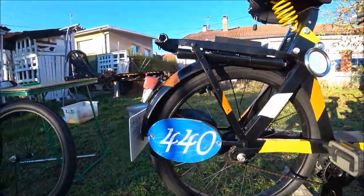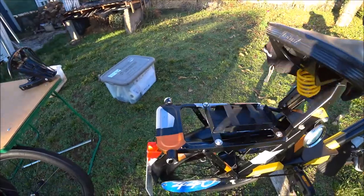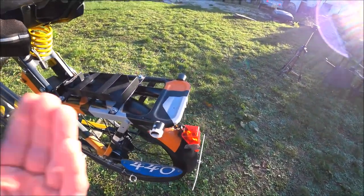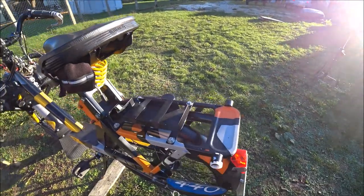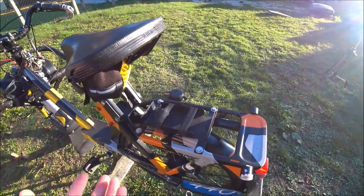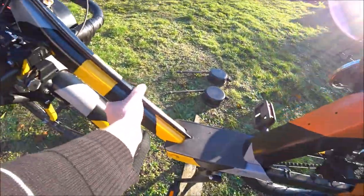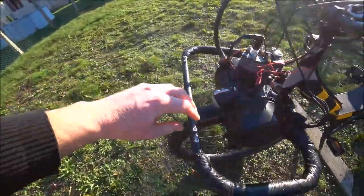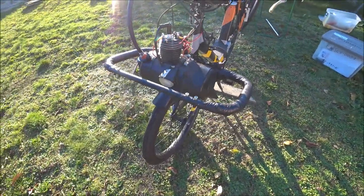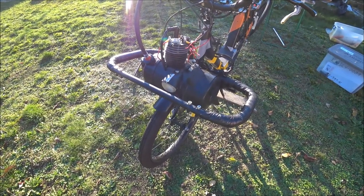Vous retrouvez les fameux numéros — si vous me voyez sur circuit, 440, c'est moi. Au niveau du porte-bagages à l'arrière, des butoirs par chute pour éviter d'abîmer le porte-bagages. Sur le porte-bagages, un support de batterie pour un super éclairage. Généralement pour les épreuves nocturnes, il faut un super éclairage : deux blocs lumineux de 1000 lumens chacun, soit 2000 lumens, et ça éclaire autant qu'une voiture de rallye la nuit. Je vous laisse regarder la photo avec les deux modules d'éclairage.